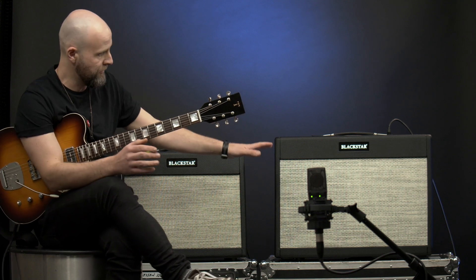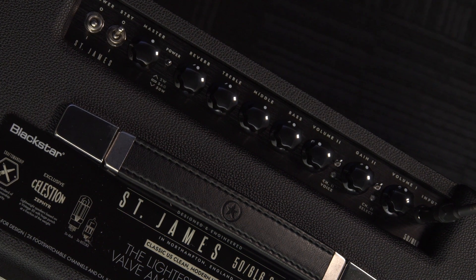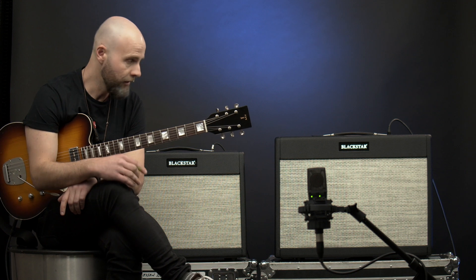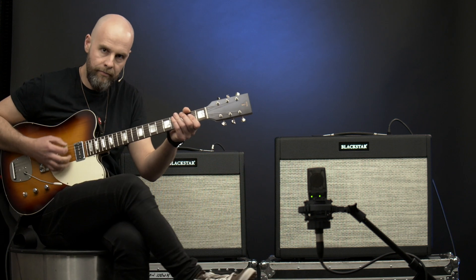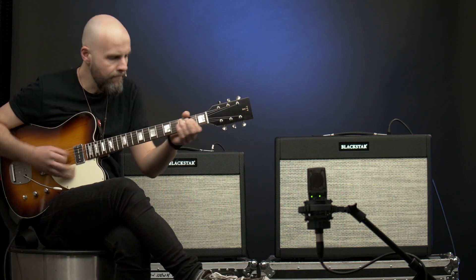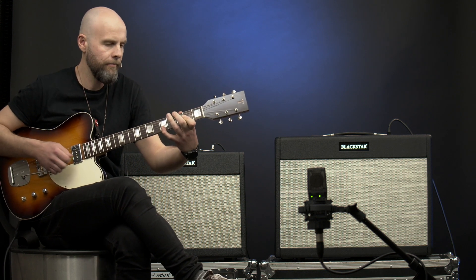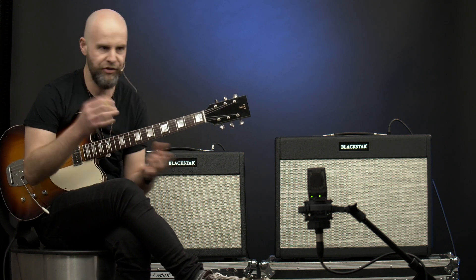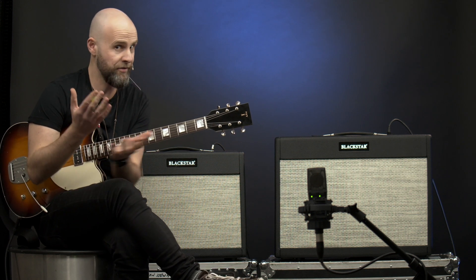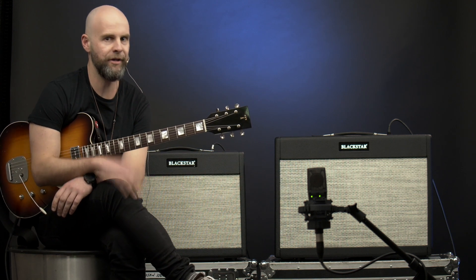We have both amps — this is the 6L6 version — both amps set exactly the same way. Pretty much all the EQ at 12 o'clock and a little bit of reverb as well. Let's flick over to the 2x12 and have a listen. Straight away you can hear more bass, a little bit more definition, and more obvious volume. They both still sound awesome, but the power and the low end that you get from the 2x12 sounds very good.